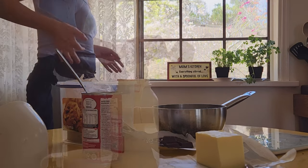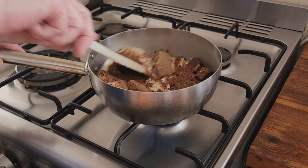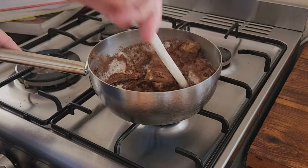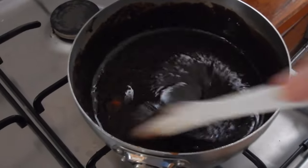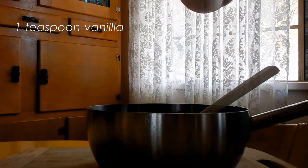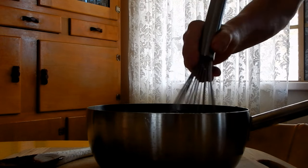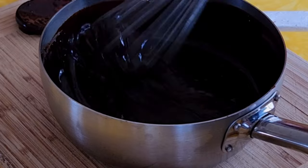Put your saucepan on the stove over a medium low heat and make sure to stir constantly as it heats up until it starts to boil. And once it's reached that point, remove it from the stove and add in one teaspoon of vanilla essence. Then take a whisk and give it a gentle whisk to ensure the sauce is silky smooth.